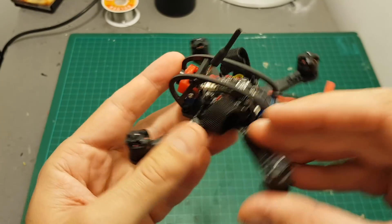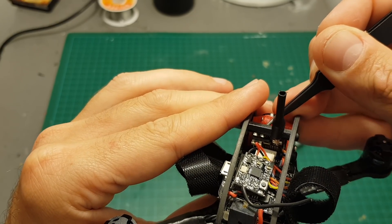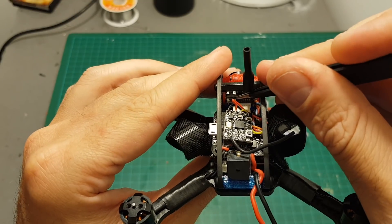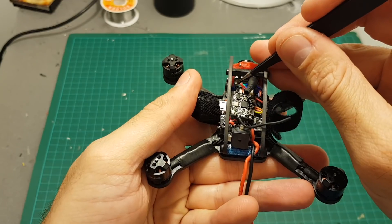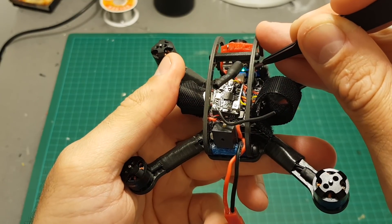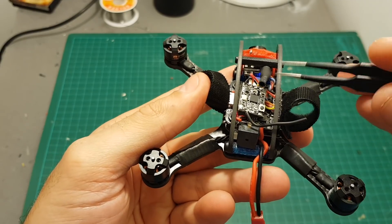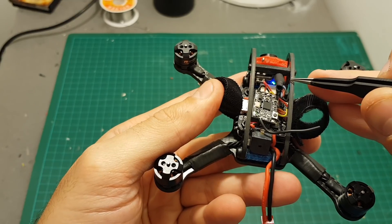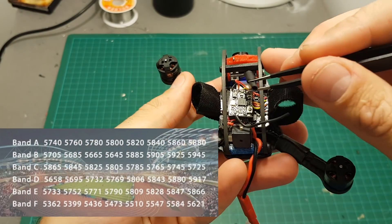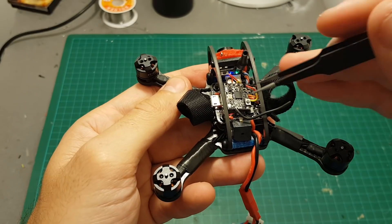Let's go through the operation of the VTX camera. Short pressing the first button toggles between NTSC and PAL, and pressing for two seconds will flip the image. The second button allows you to change the channel and frequency — short pressing changes the channel, you can see the red indicator moving. The farthest LED indicator on the left is channel one, all the way to the right is channel eight. Long pressing changes the band, from A on the left to F on the right, giving you 48 total channel combinations. I'm going to set it on A7 which is 5860 MHz.